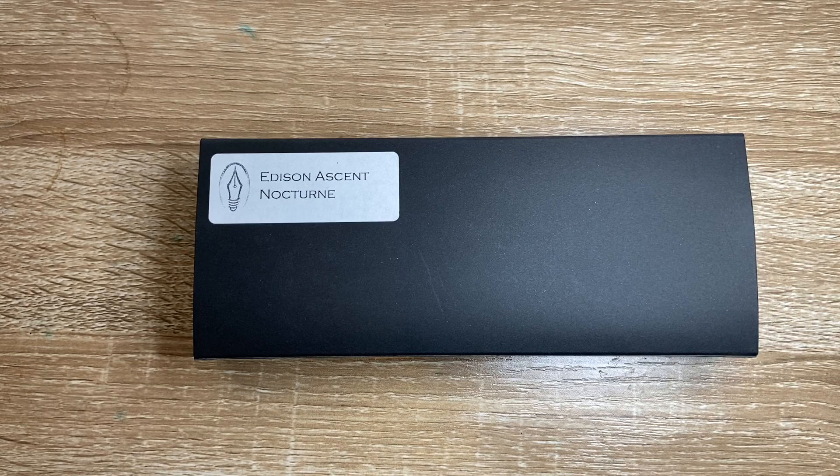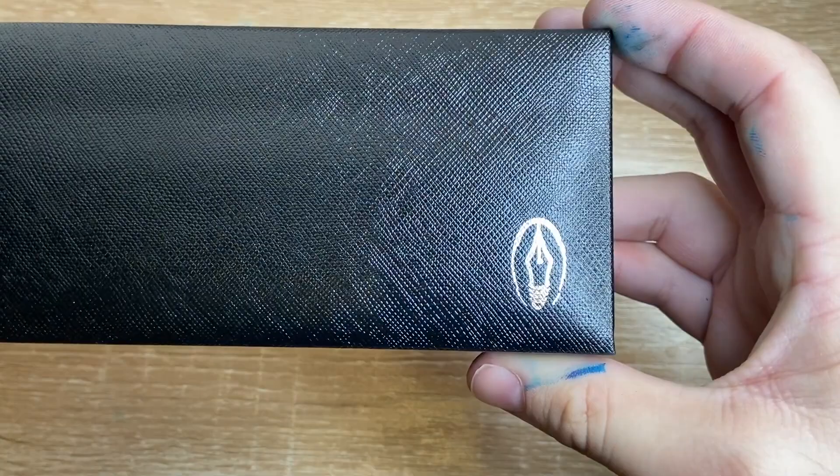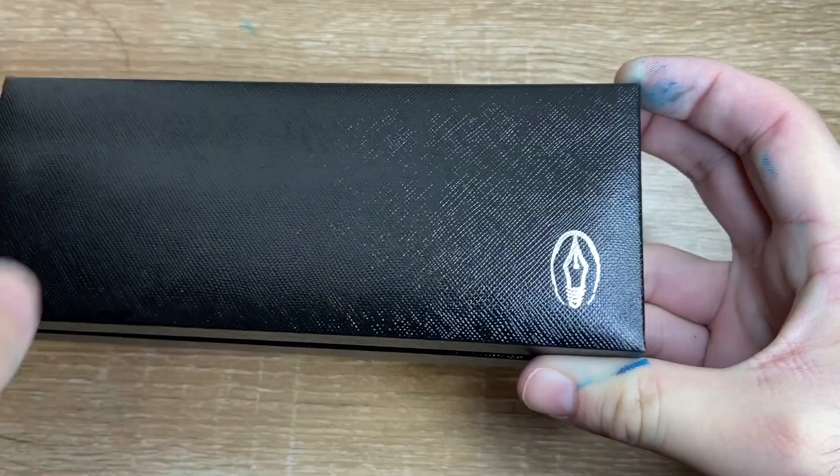This is how the pen comes packaged: a cardboard sleeve over a more luxurious box with the Edison logo, which I really, really love. That logo being a mix of the light bulb and the fountain pen nib — I think it's fabulous.